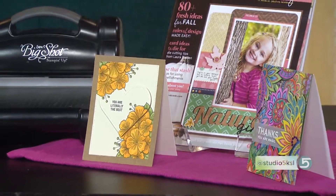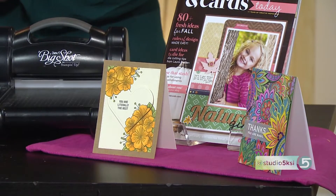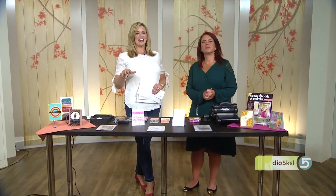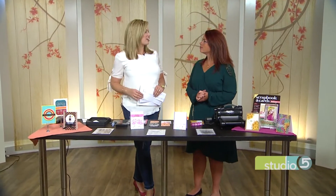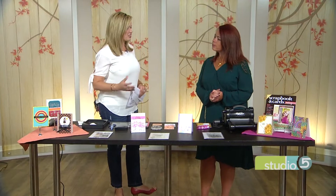Rubber stamping has been holding its own as an art form. What is it about this method of graphic design that holds our hearts? Susan Opal has some ideas for what stamps can do these days in our modern day. It's great to have you, great to meet you. So what do you have to say about the staying power of stamps?